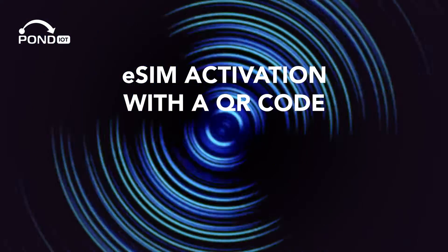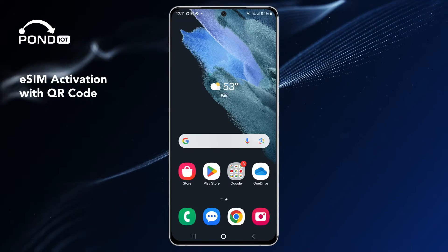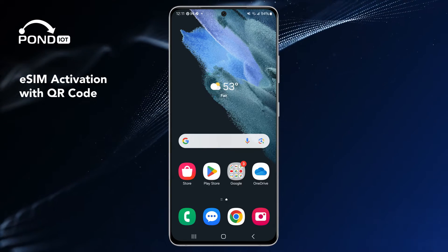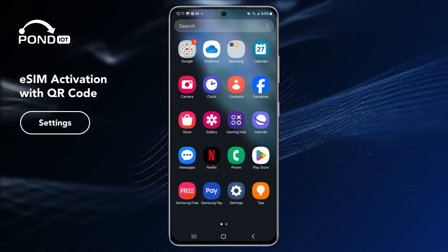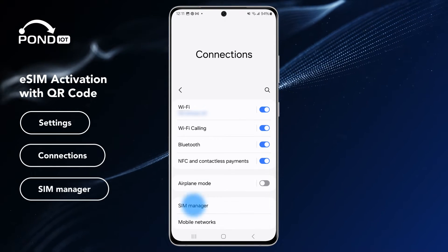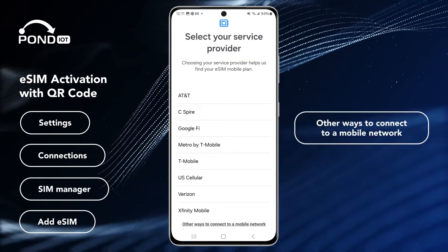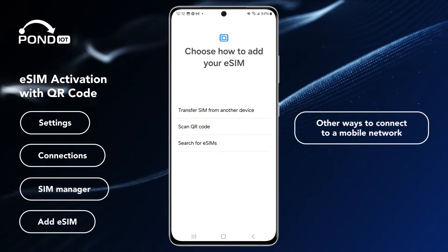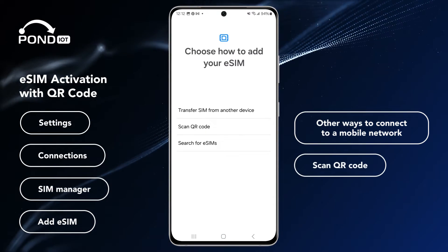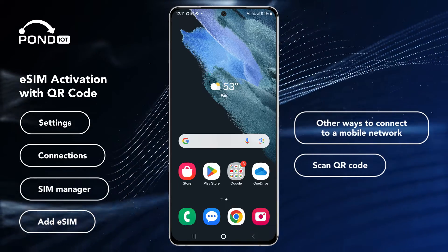eSIM activation with a QR code. If your Android device is eSIM compatible, setting it up is pretty straightforward. Just follow these simple steps. Navigate to Settings, then Connections, then SIM manager. Tap Add eSIM, select Other ways to connect to a mobile network, and choose Scan QR code. Once your plan is active, hit OK to complete the setup process.